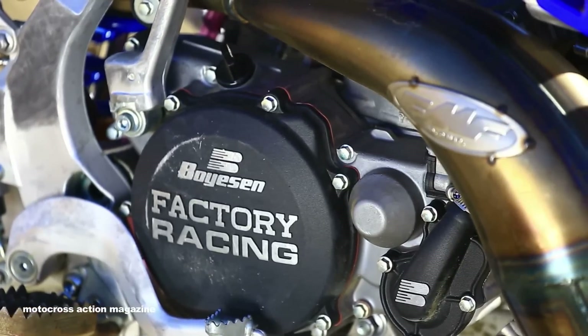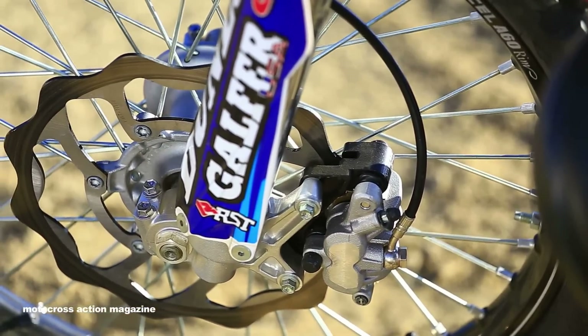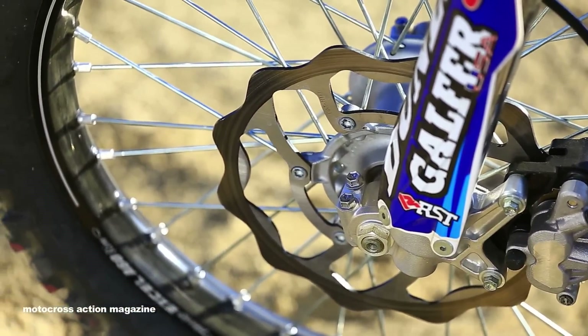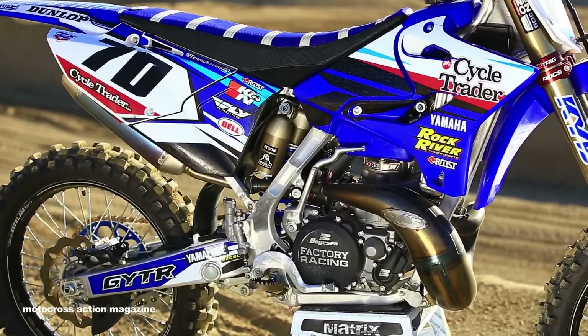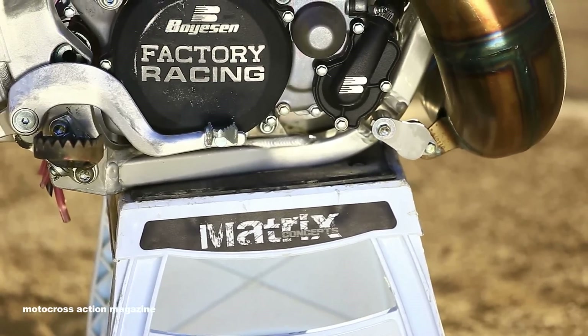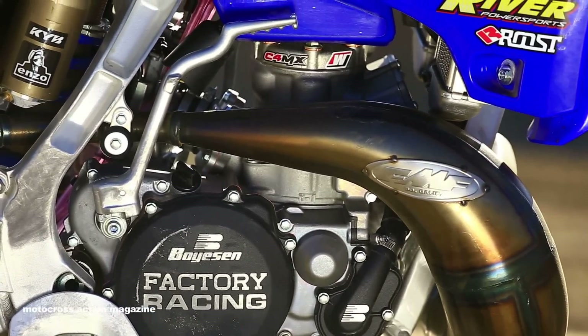The Rock River boys upgraded the brakes to an oversized Galfer front brake rotor, which was perfect. The braking had been long in the tooth for about 10 years, so the Galfer was a solution to that problem. They also touched on the wheels. Torque One came to the rescue with their wide-platform footpegs, and Worked Connection came through with the holeshot device for a good start off the dirt terrain.